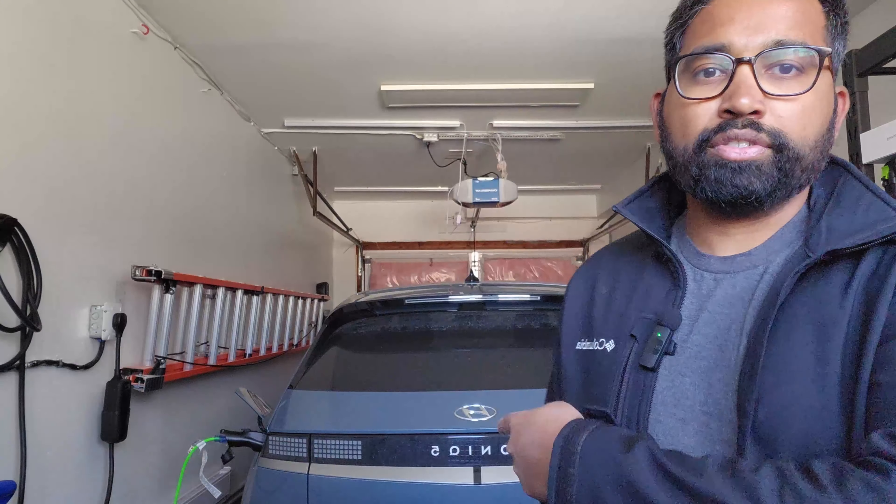It's all thanks, first, to the switch I made to the Ioniq 5. I made a video on switching from the BZ4X to the Ioniq 5 just one day before the storm — I didn't switch it for the storm, the timing just happened to be perfect. Second, thanks to Electron for sponsoring this video. I contacted them to try their V2L adapter, and I got it the day after the storm, so I'm currently running the Electron V2L adapter and powering my house.